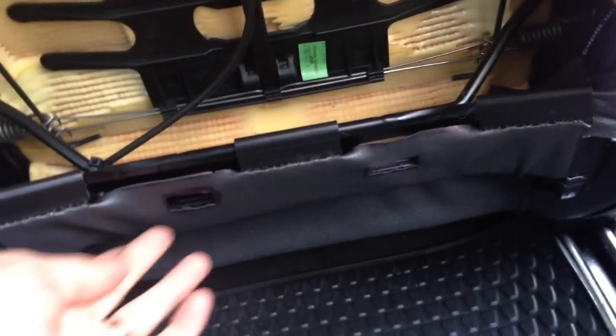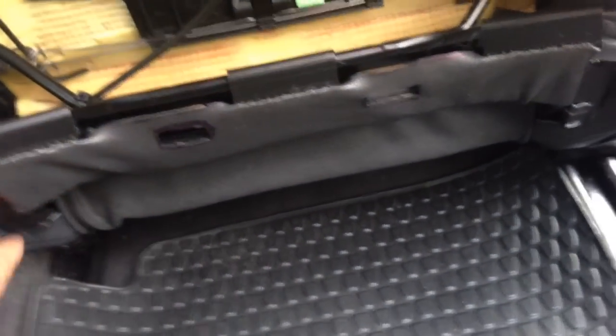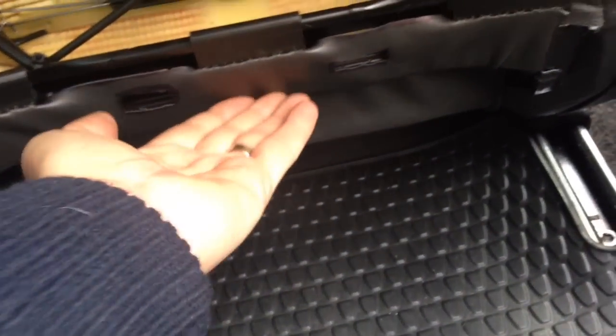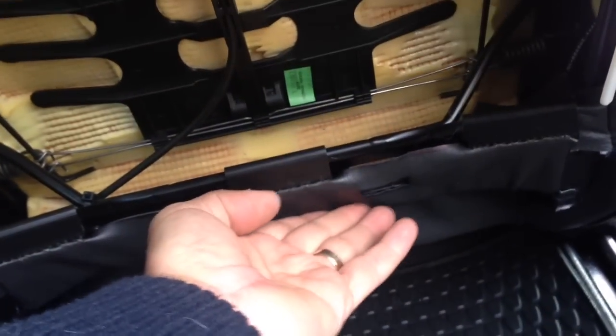The new piece of leatherette that we put on there, even though it matches the original leather quite well, is completely out of sight. Because above my hand is the only bit that is the replacement leatherette, and that's completely covered by the backrest.